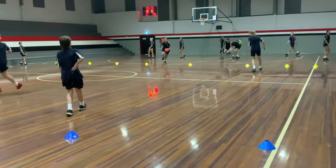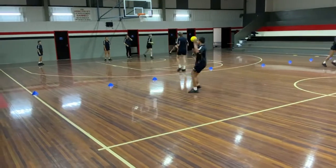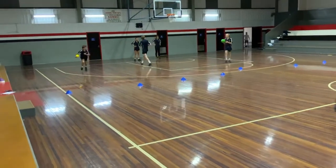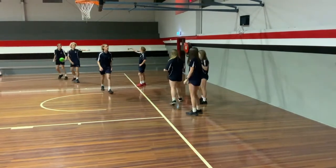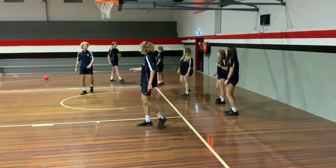Battle Ball is another great variation where it can be played on netball thirds, and students go out behind the other team where they can be actively still involved in the game by gathering the ball and throwing it at the opposing team from behind the baseline.